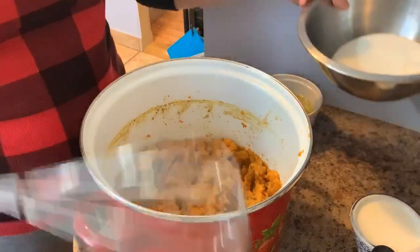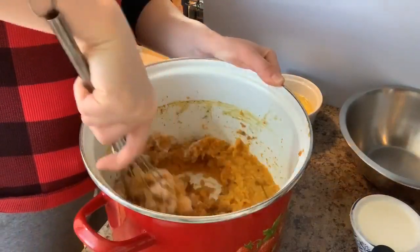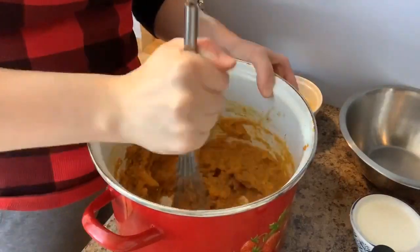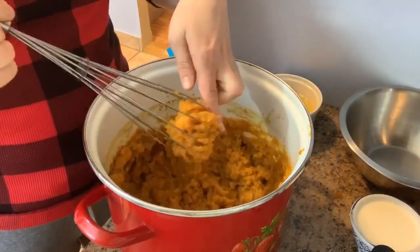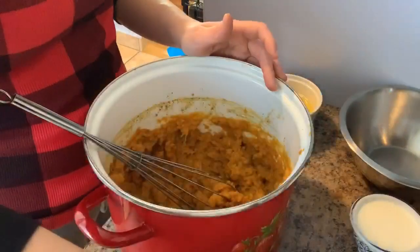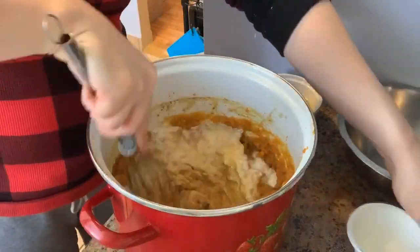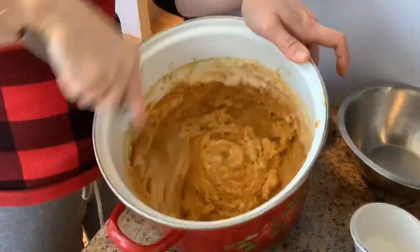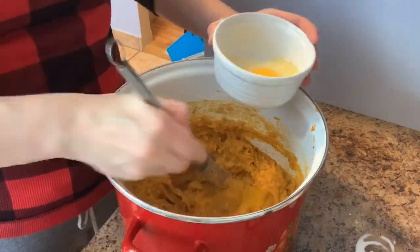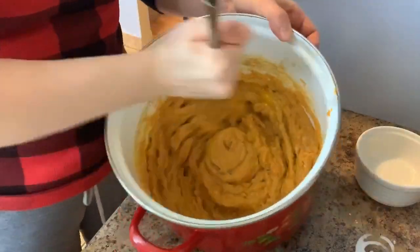Into my mashed sweet potatoes I'm going to add my sugar and my vanilla. You're not going to add salt to this because we salted these while they were cooking. I'm going to give this a nice mash, then go in with the vanilla extract and heavy whipping cream — the heavy whipping cream is going to make this really nice and fluffy. The final step for the filling is just one egg at a time, mix it in, and then we're going to put it into our baking dish.